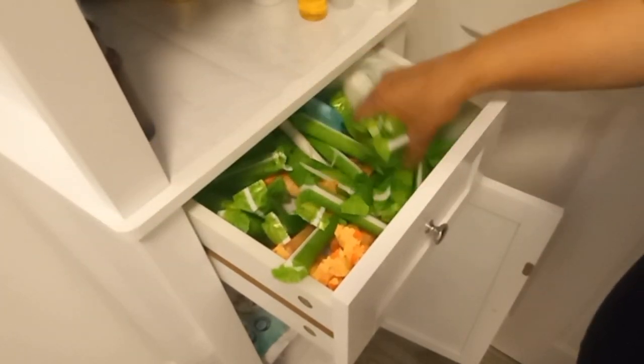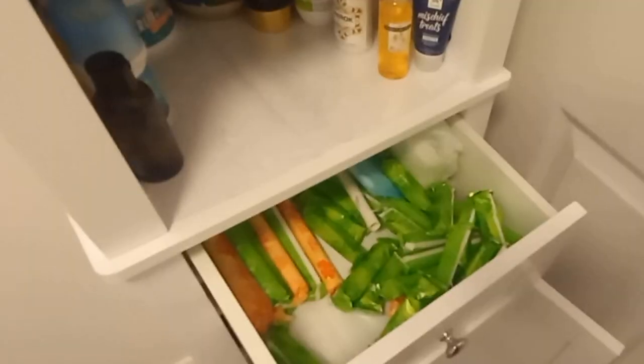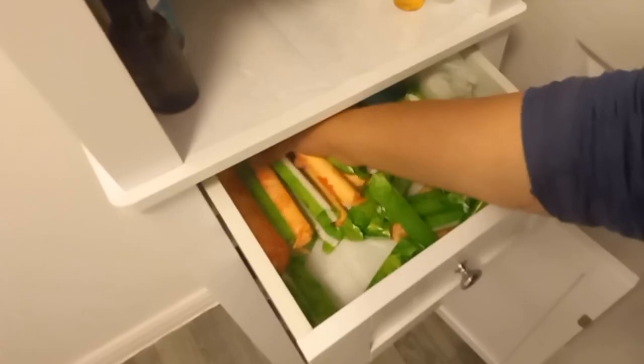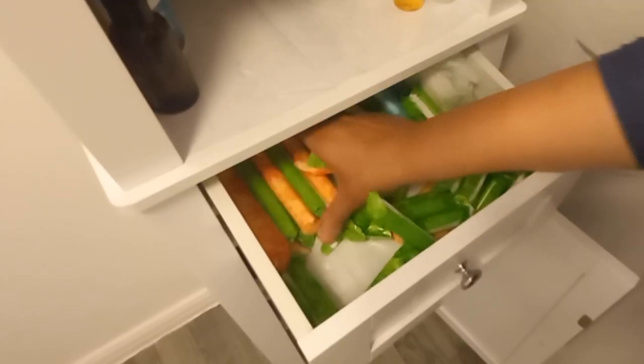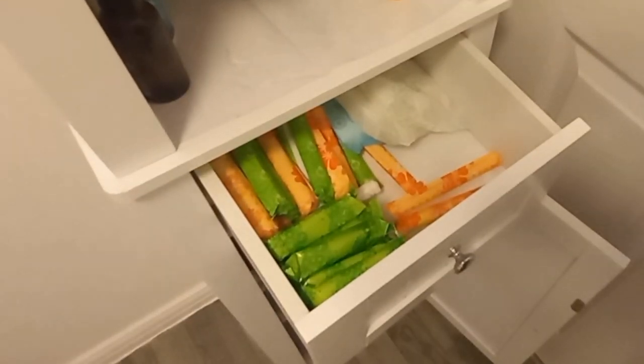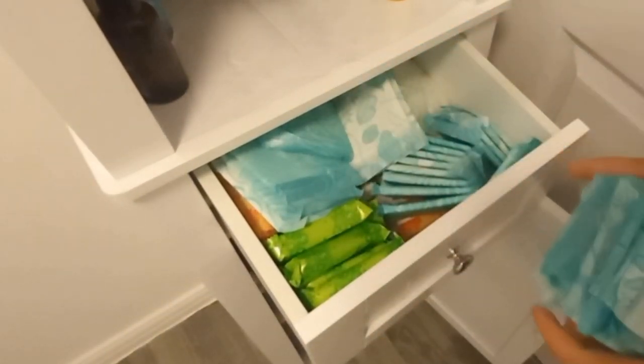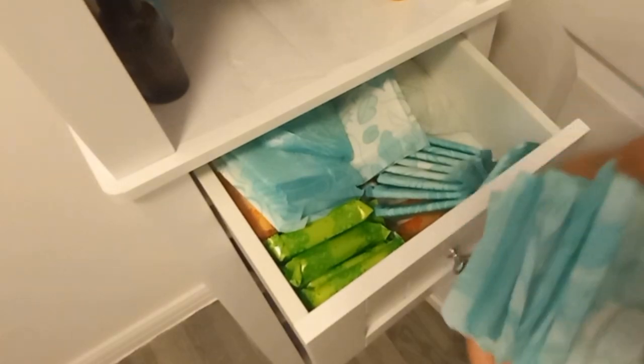I love tampons — you guys can't believe it, but instead of pads I love tampons. It's so easy, you don't need to carry extra underwear or anything, just tampons in your bag. On a heavy period a tampon lasts two to three hours; on a lighter period it lasts about five hours. I use pads sometimes too, depending on my mood and flow.